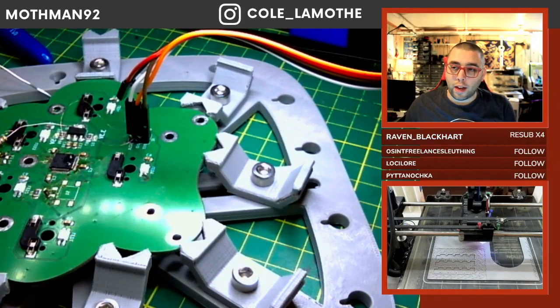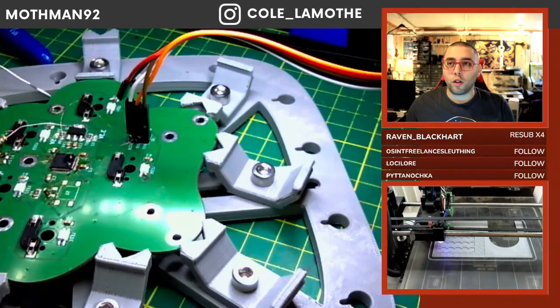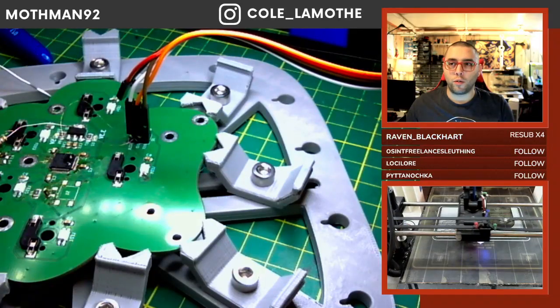MakerCase is one of a couple of different options, and there are a couple of really fun tools for that.